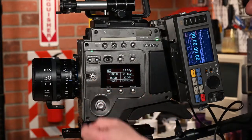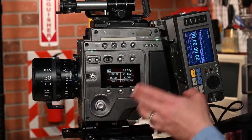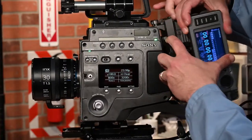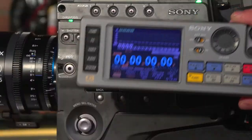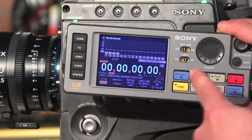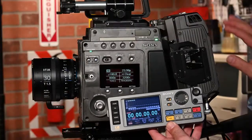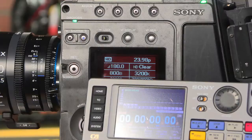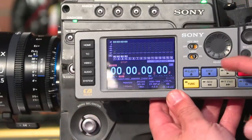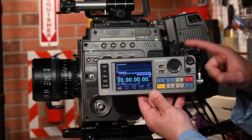This controller here is really cool — it's on a long cable so you can take it and basically start, stop, and do other functions with the recorder. You can set it to 4K or HD. It's really handy to have this; if you get a recorder without this controller you're going to want it. People on eBay are charging a fortune for these.